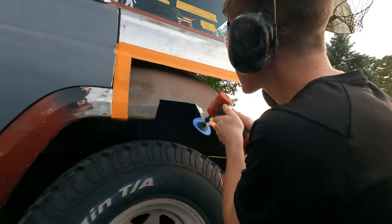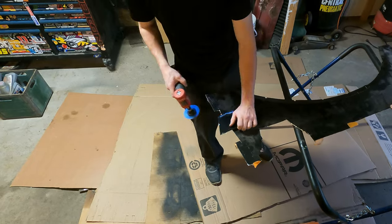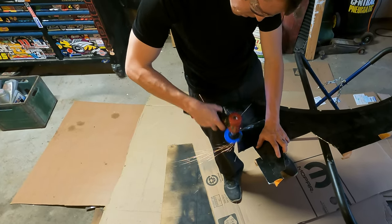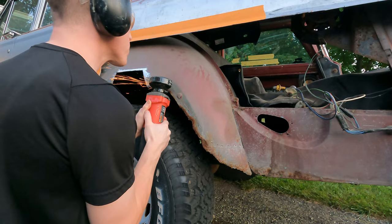Next I took my grinder and ground some of the metal down to bare metal, followed by doing the same thing with the little patch. Since it was still daylight out, I proceeded to cut out some of the rust that was going down the inner wheel housing structure.